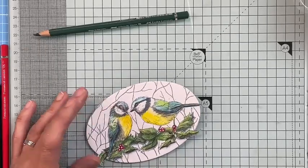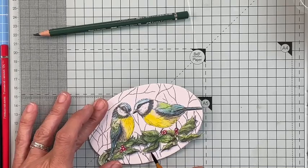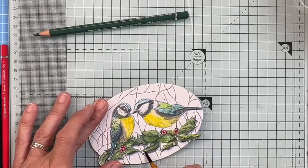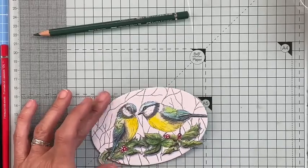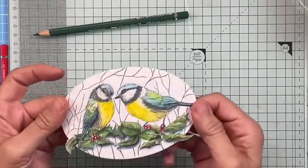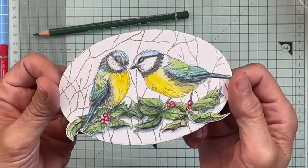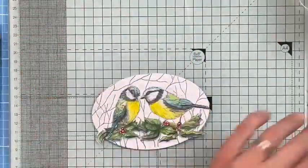Little things like that just make all the difference — pulling part of the leaf away and popping it in there. This is the kind of thing I love to do in workshops. These little things make the difference between looking pretty good and 'wow.' So let's finish these little birds off.